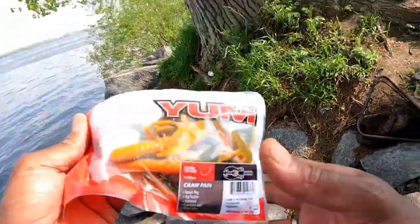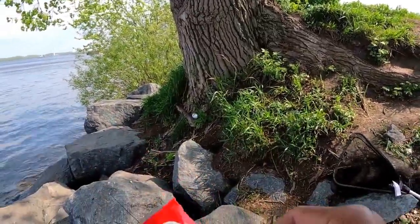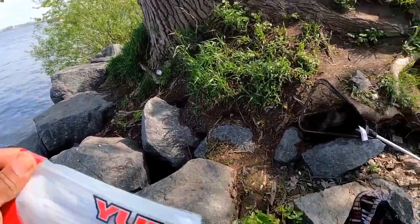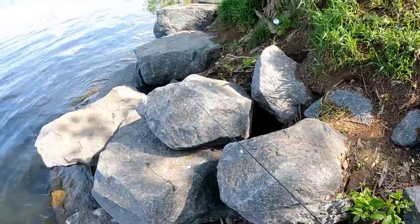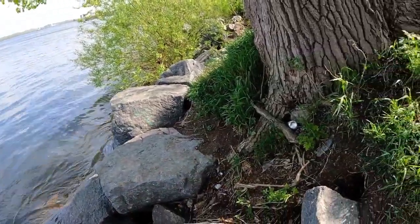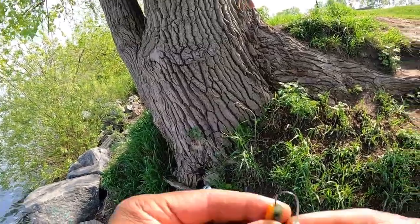I'm gonna run some experiments — I'm not really a believer, but I'll try this YUM lure. Let's see how effective that is. Okay, so this is the trick: you put it upside down like this.